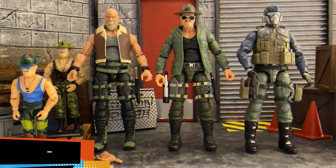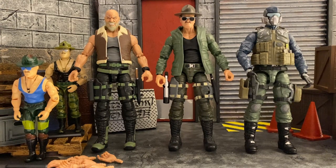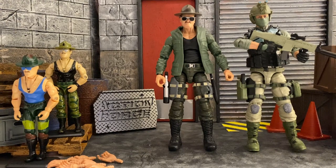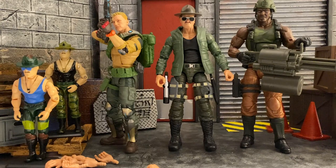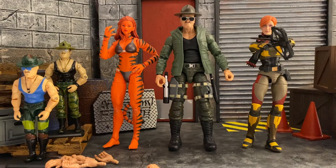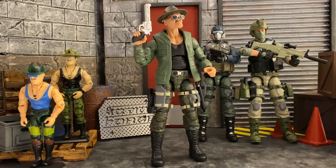For comparisons: here's Sergeant Slaughter with Karak, the Steel Brigade soldier, Condor, a Cobra Infantry Trooper, the Cobra Viper, Duke, and Roadblock. Sizing him up next to female figures, here's Marvel Legends Tygra, GI Joe Classified Series Scarlet, and I also have him next to Beachhead as well as my custom kitbash of Covergirl.